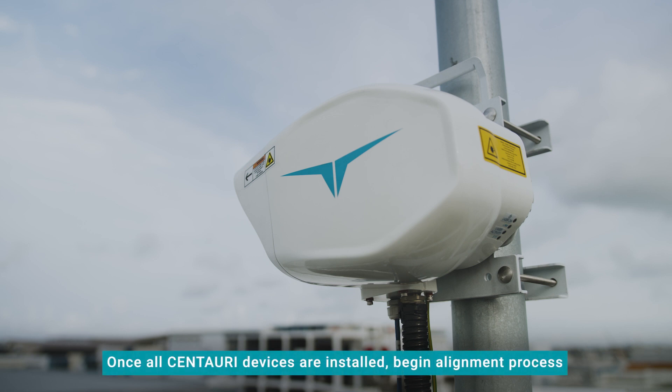Once all the Centauri devices are installed, you are ready to connect the devices to the DMD app and begin the alignment process.